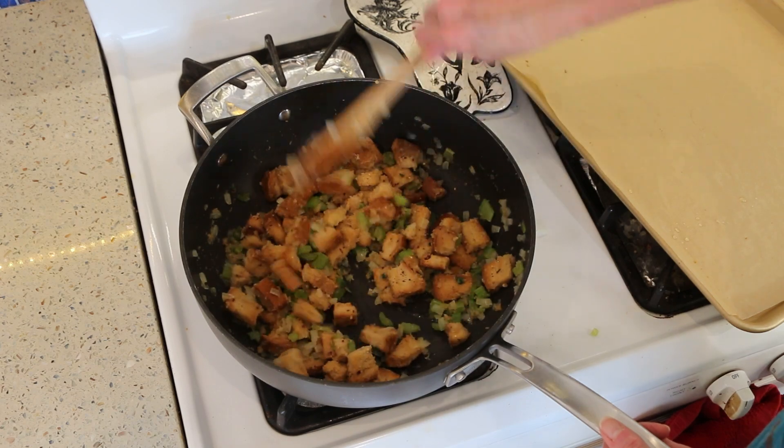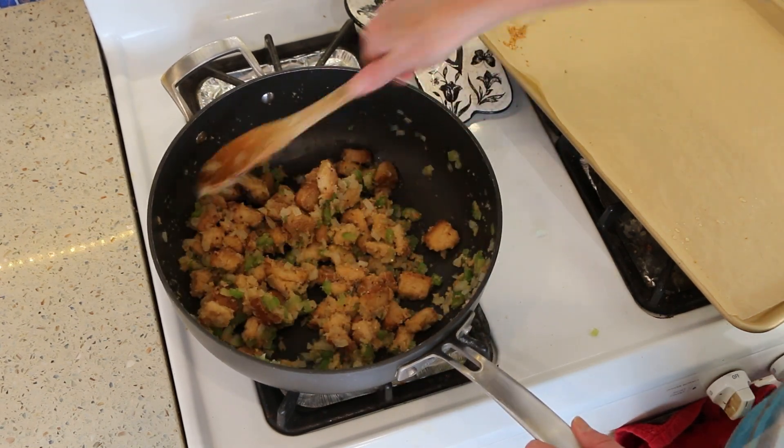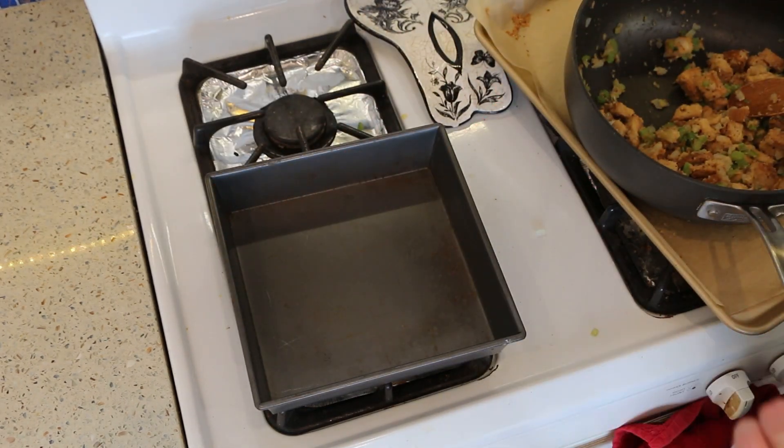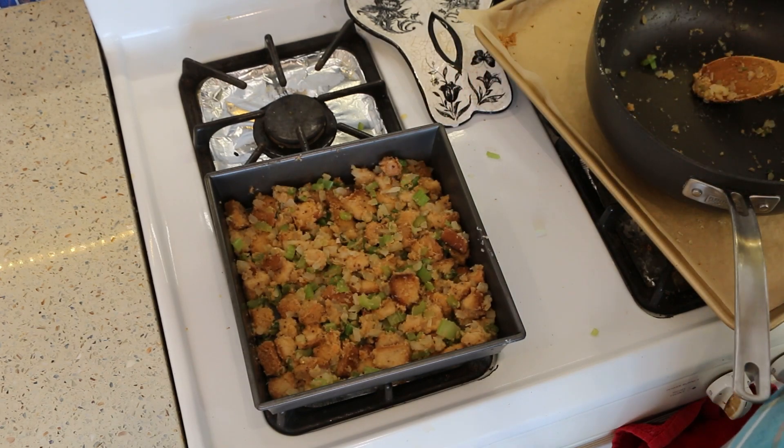You don't want it to be too mushy. Then I'm going to put it into this baking dish because I like mine crispy on top, and I'm just going to bake it at 425 for about 20 minutes. So I'm going to pop this in the oven for 20 minutes and then we'll give it a taste.